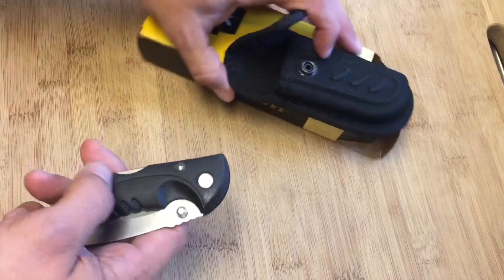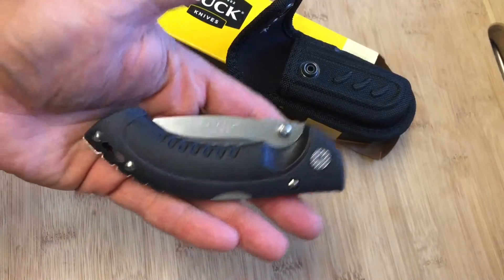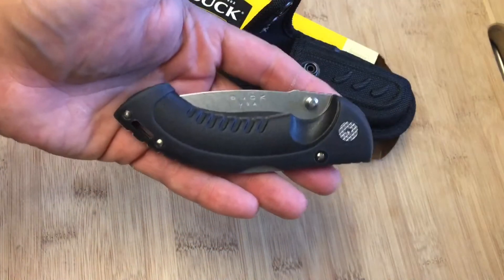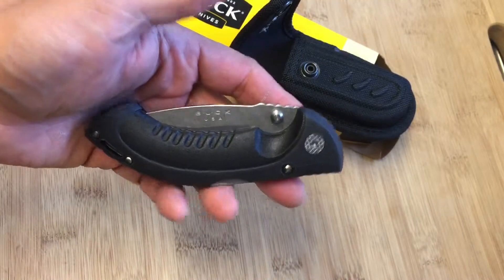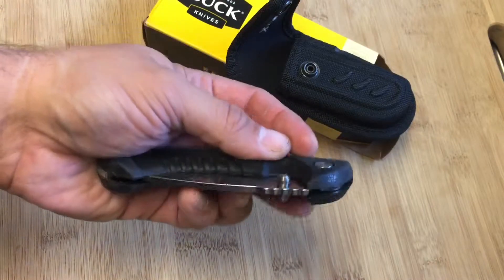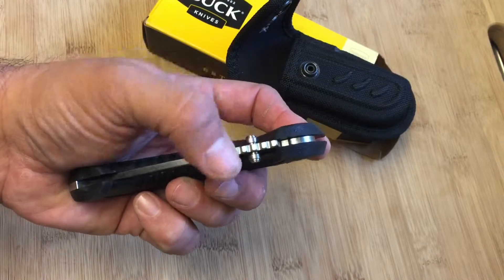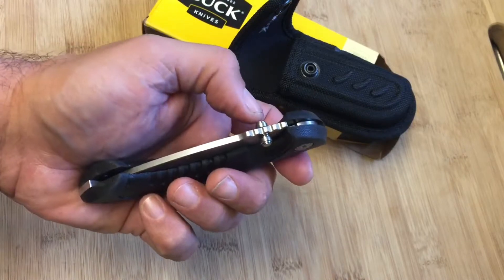Setting that aside, let me show you this awesome knife. The first thing I notice is the weight — it's a nice weight, not too heavy and not too light. It probably weighs maybe a couple of grams less than a Buck 112. It's a thick steel, and you've got these indentations here — I believe it's called jimping — so that you can get a good grip on the blade.